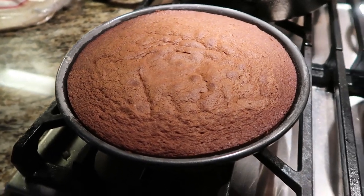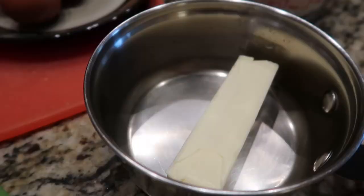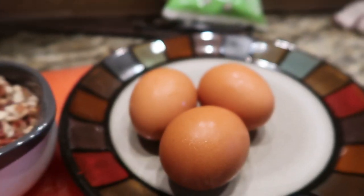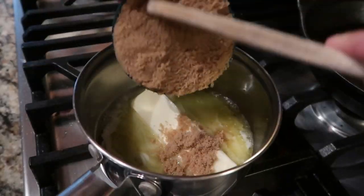Your oven should be preheated to 350 degrees, and you want to cook for about 30 to 35 minutes. Make sure you check with a knife. Now on to our frosting, which is like the best part of German chocolate cake.